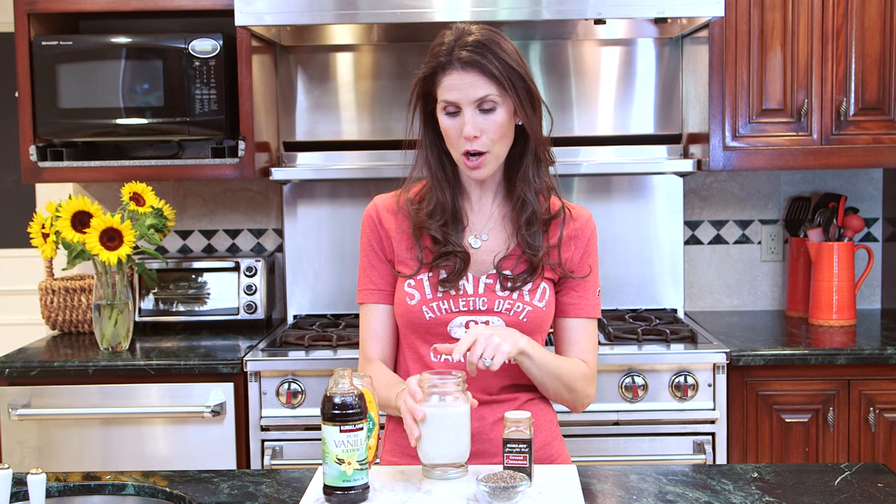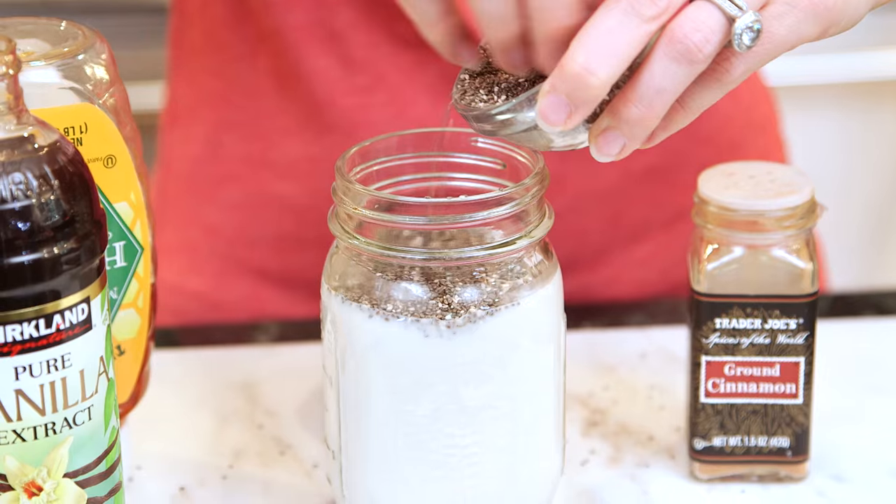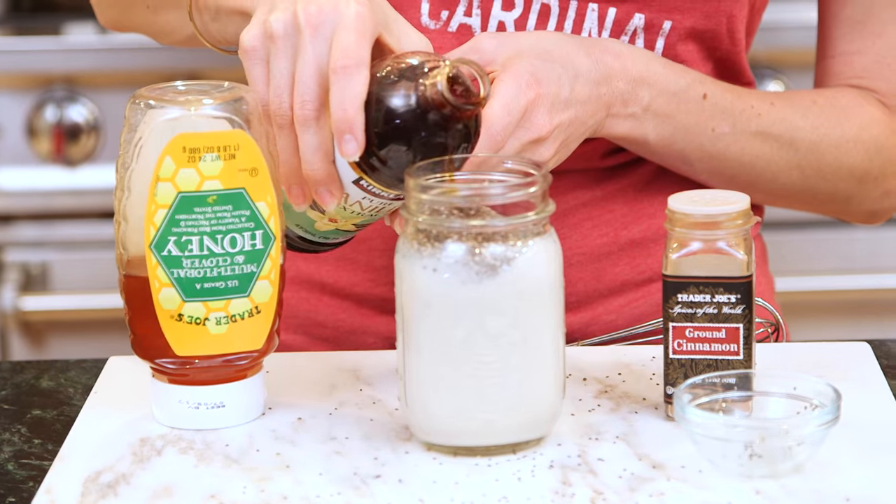I have my almond milk in a jar. If you guys haven't checked out my recipe for homemade almond milk, I encourage you to do so because it will really increase the quality of this pudding. So here's my almond milk — I'm going to add to it my chia seeds. I'm going to add a little bit of vanilla. If you're using a vanilla almond milk you won't need as much of this.